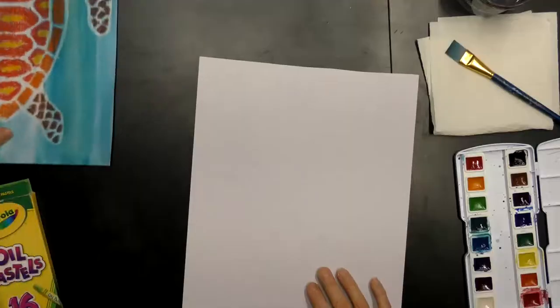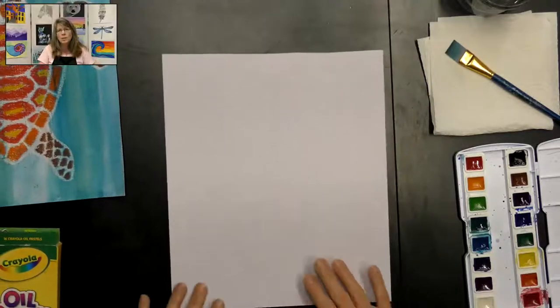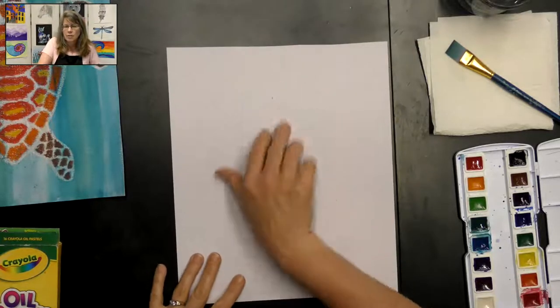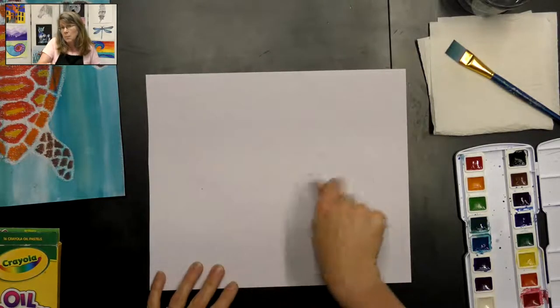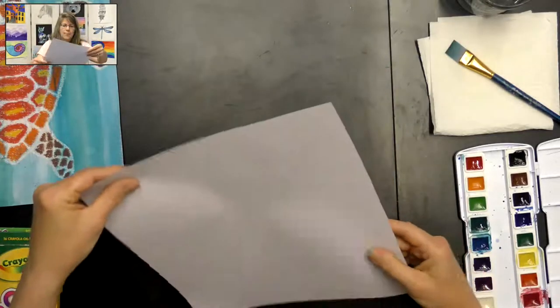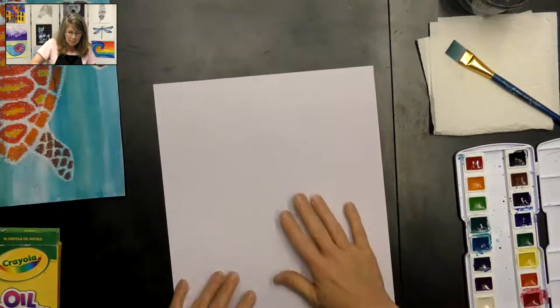Let's go ahead and get started on our sea turtle. We're going to start with our paper in portrait direction to draw our sea turtle, and then we're going to turn it to paint our water. So let me flip over and get a clean side of my paper.